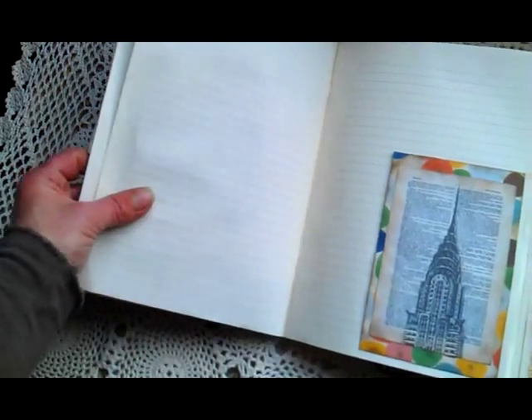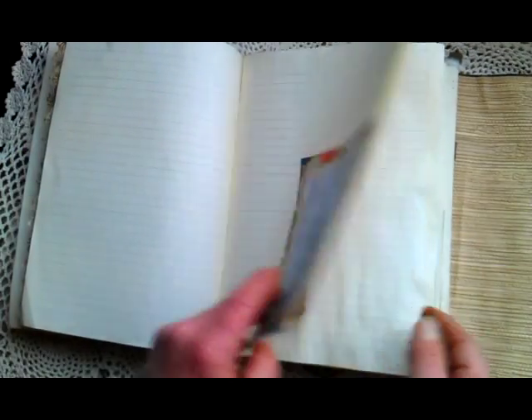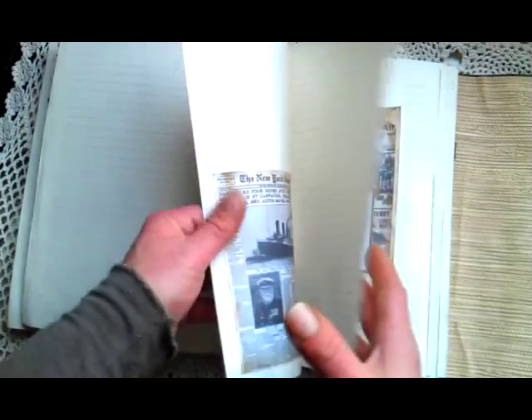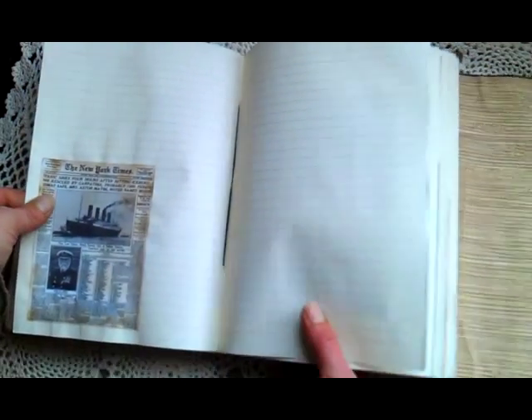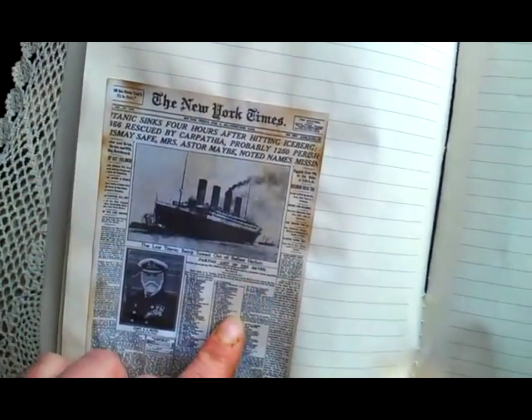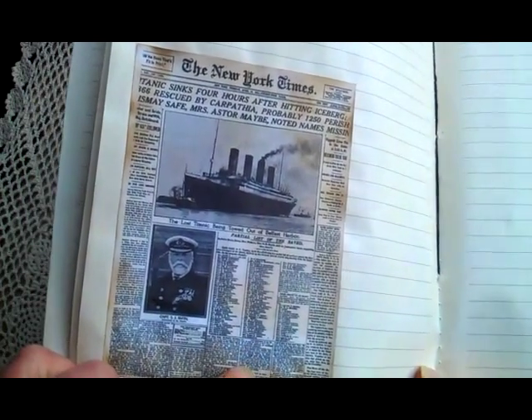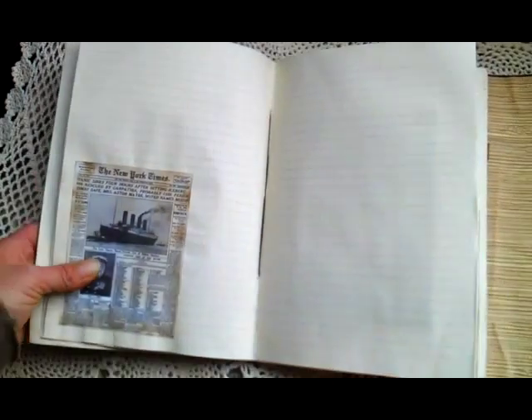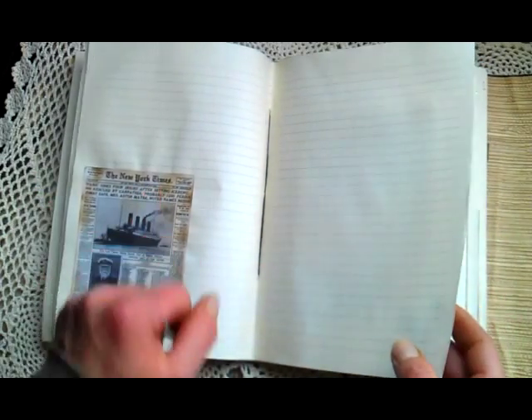This is my second signature. Again, a small pocket — I have to make those tags. This is from those New York Times pages. It's about the Titanic — I know it's not directly New York, but it's from the New York Times.